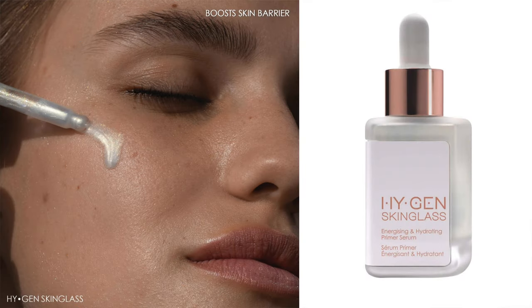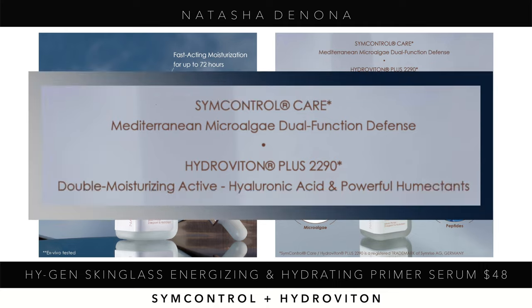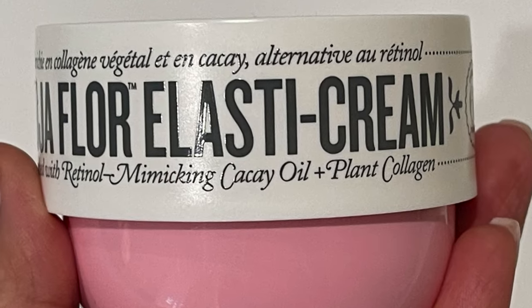The Natasha Denona High-Gen Skin Glass Energizing and Hydrating Primer Serum for $48 is something I really want to try. There's no coconut oil in it, which I'm happy about. You get 0.6 ounces/20ml. Key highlighted ingredients are Sim Control, which reduces shine in the T-zone and balances sebum, and Hydro Vitin, which restores the skin's capacity to retain water and protects from evaporation and dryness.